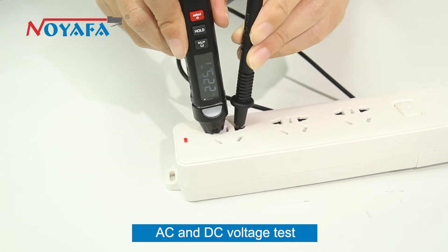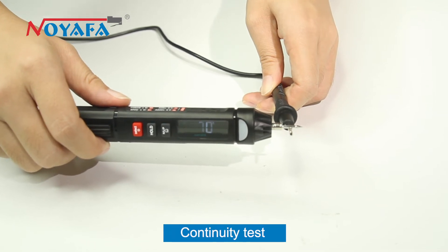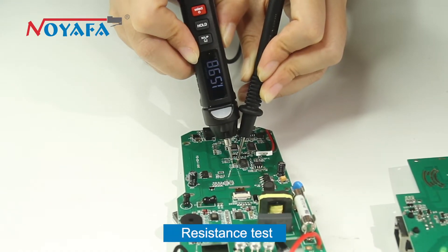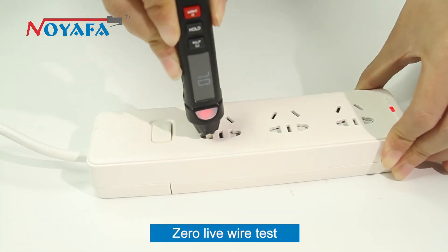AC and DC voltage test, continuity test, capacitance test, resistance test, and zero live wire test.